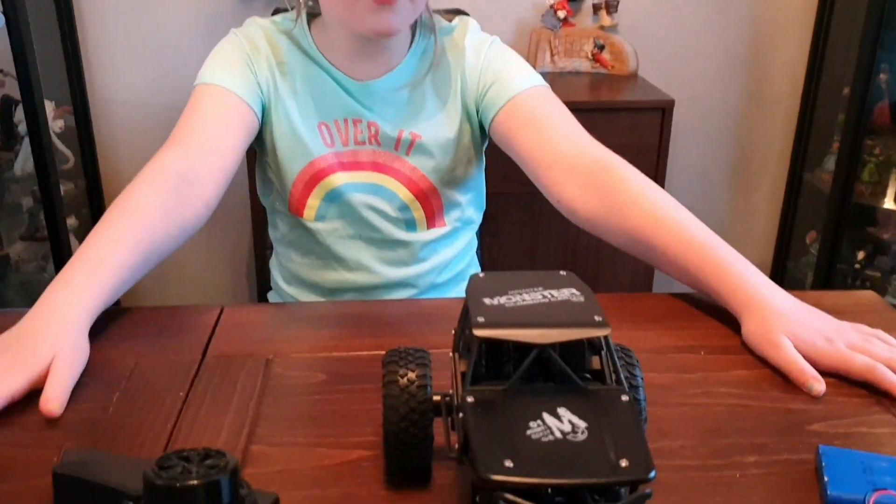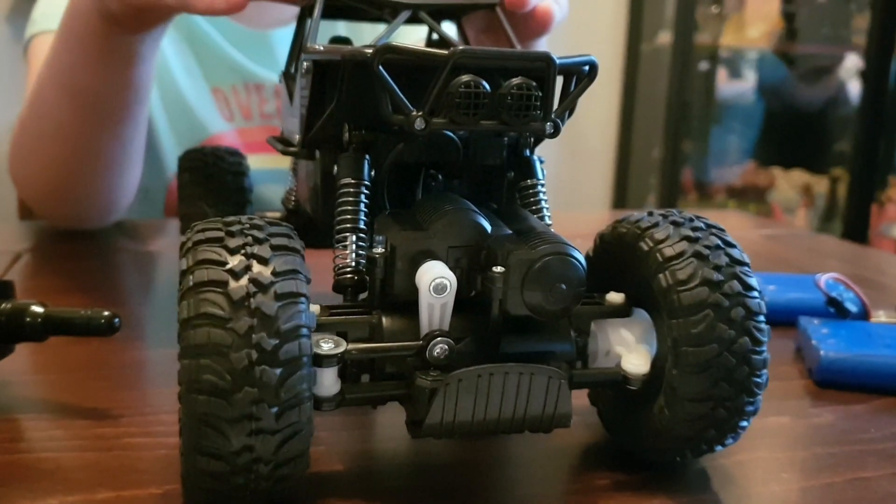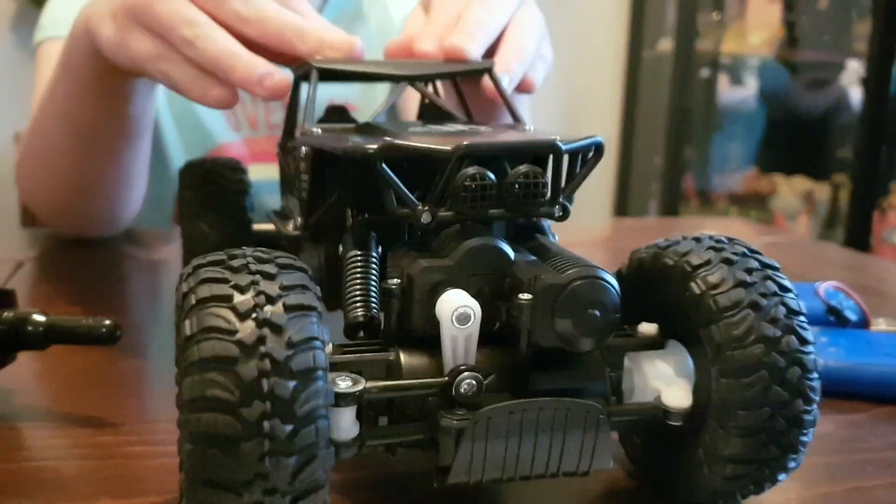So guys, this is the car, the remote, and the battery packs. As you can see, you get two batteries for double the fun. Look at the car guys — this is the suspension, still good for doing jumps and rocks.